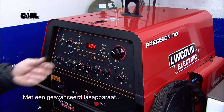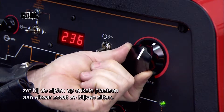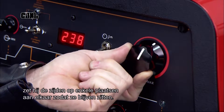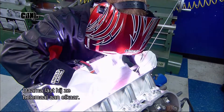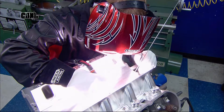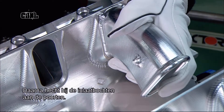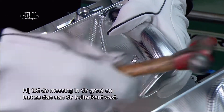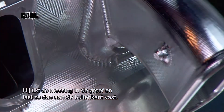Now, using a high-precision welding machine, he first tacks the banks to each other in a few spots to secure the position, then fully welds them together. Next, he attaches the intake runners to the ports with a light tap to make the tongue and groove connection, followed by welding along their perimeter.